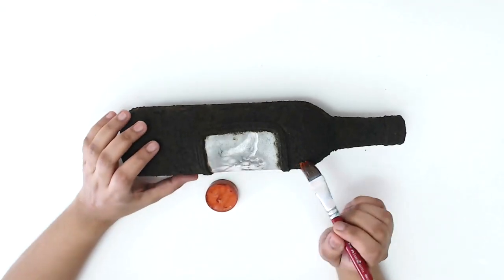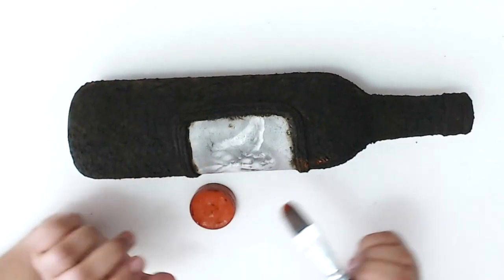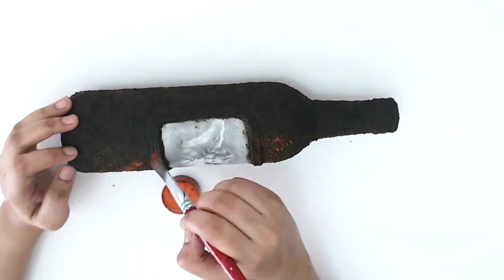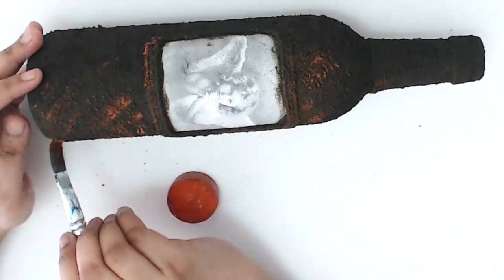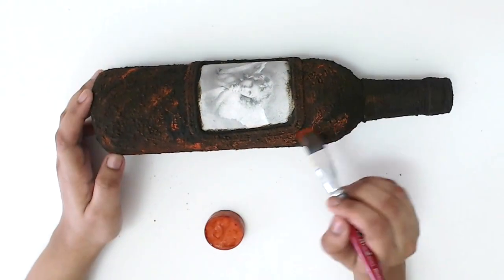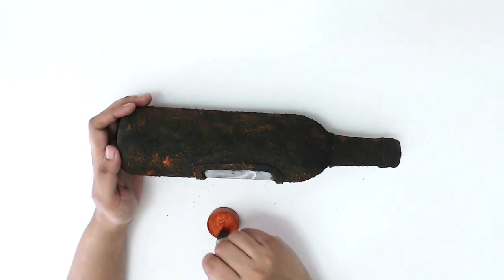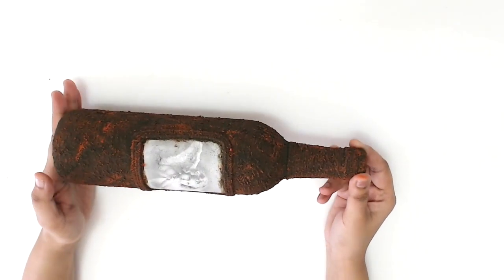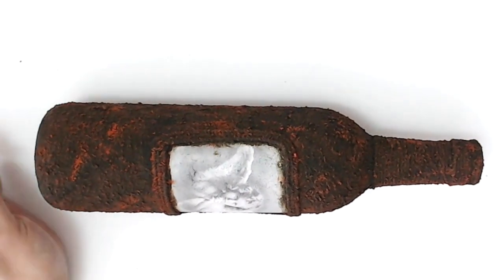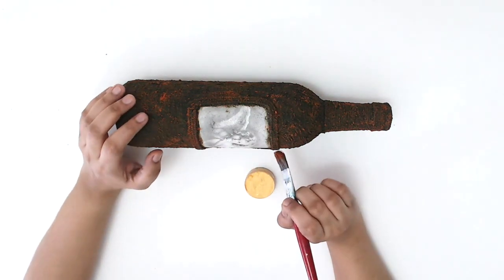Once the brown paste was completely dried, I applied a low-intensity orange rust paste so that the brown rust paste is also still visible. When the orange paste was completely dried, I applied patches of yellow rust paste to it.